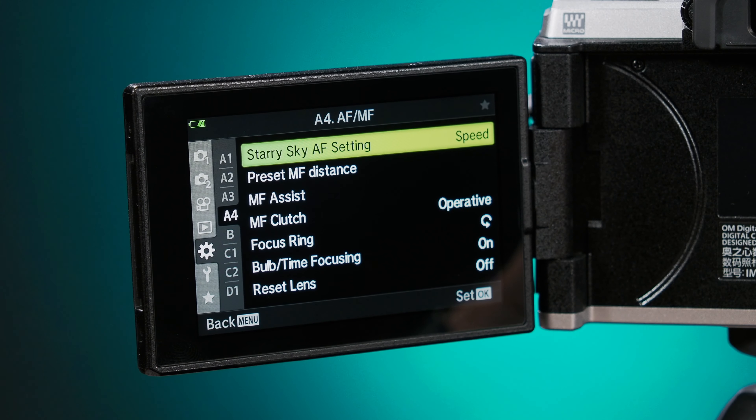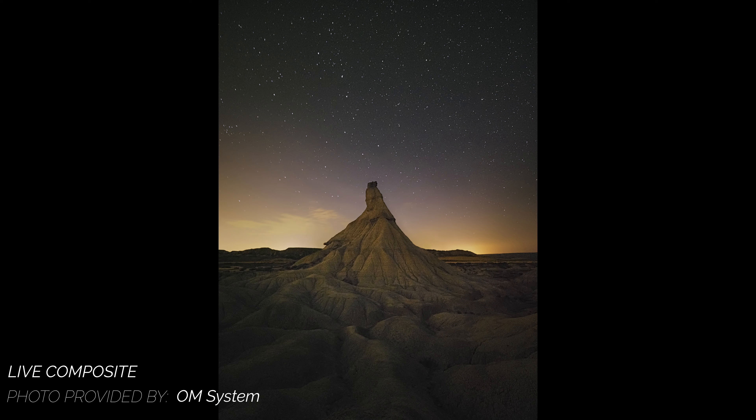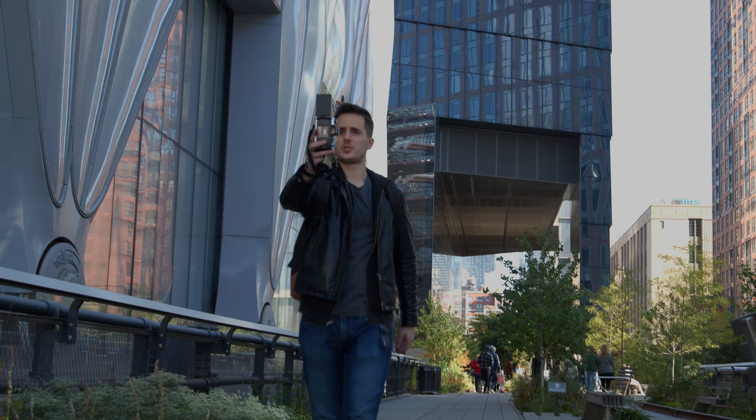Finally, Starry Sky Autofocus for nighttime photography is present here as well, in addition to handheld live composite for light trail photography and other cool in-camera effects. Where the OM5 starts to differ from the OM1 is in its content creator focus. The OM5 allows for vertical video shooting at up to 30 frames per second in 4K, letting you easily and dramatically upgrade the quality of your Instagram stories, TikTok videos, and whatever else the kids are on.